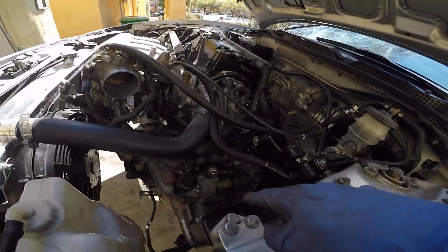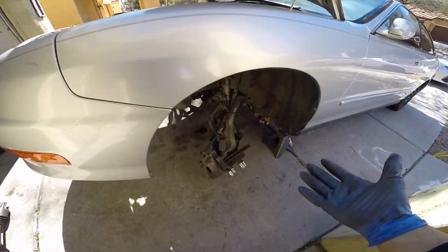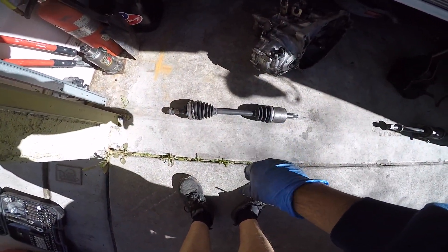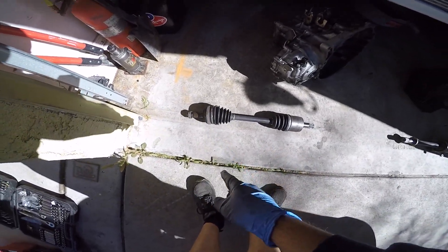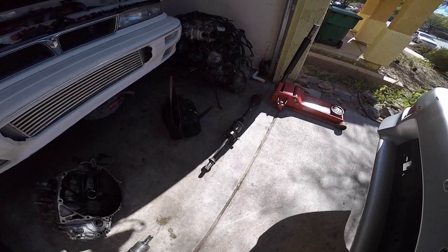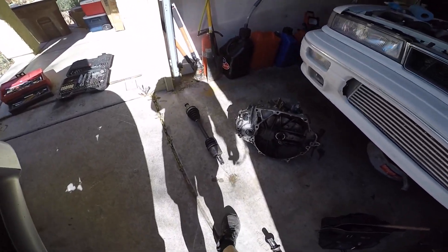The previous video was putting the transmission back in — this is the 6-speed transmission. In this video, I will show you guys how to reinstall your axles. Here are the axles. This is not the Type-S axles. The Type-S axle is thicker on the end and will need me to change the hubs if I wanted to go with the Type-S axles, and I don't want to. That's the passenger side and here's the driver side.